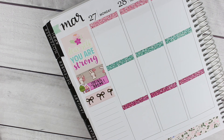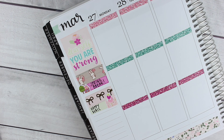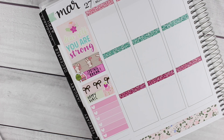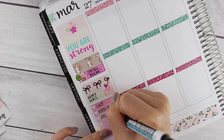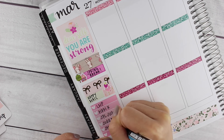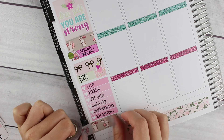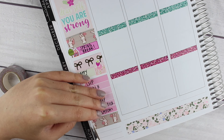Then I put down an 'it's the little things' sticker from the kit and covered the icon with a house icon from Lily Henry, because this week I was home for spring break. Then I put down a happy mail tracker at the bottom as usual — I had quite a few packages I was expecting. At the bottom I put down another strip of washi and a washi sticker that came with the kit.